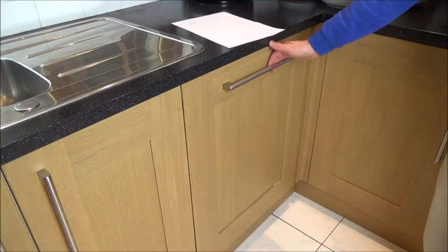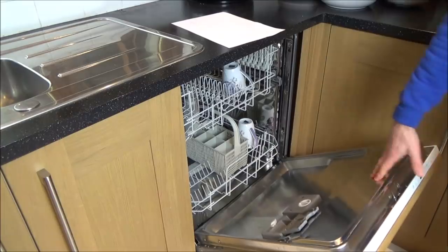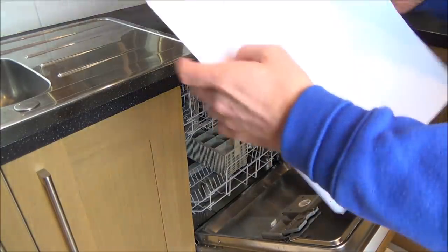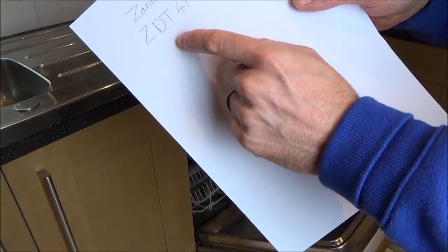Hi, my name's Vince from mymatevince.com and in this video today we're going to be trying to fix this dishwasher. It's a Zanussi one and the model number is ZDT41.